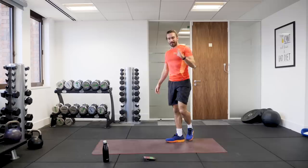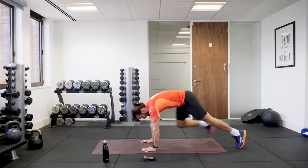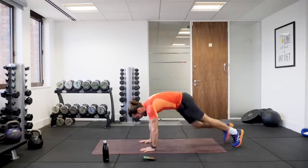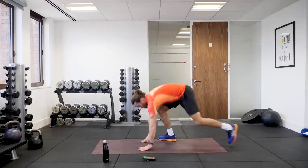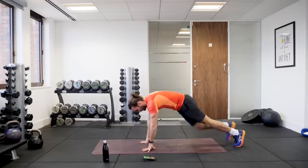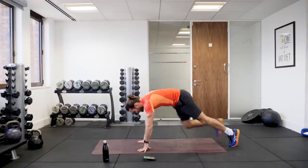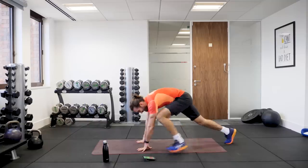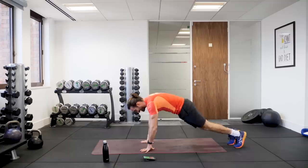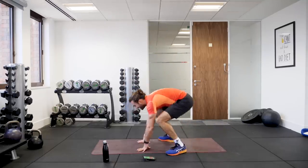Cardio move. We're going to do a low impact, kind of slow motion bird feed. So standing up, hands sit on the ground, step back, step up, and stand up. Move through that move as quick as you can. 15 seconds on the clock. Last 10. Last couple. And relax.